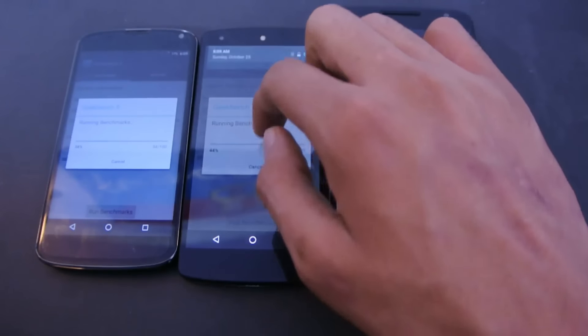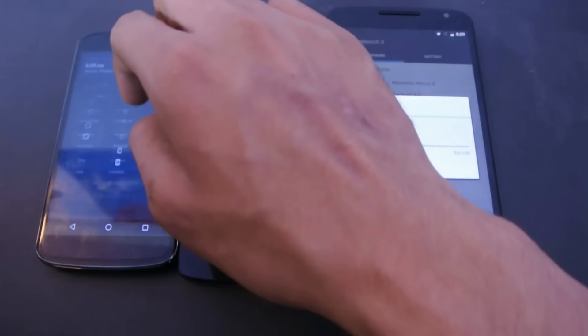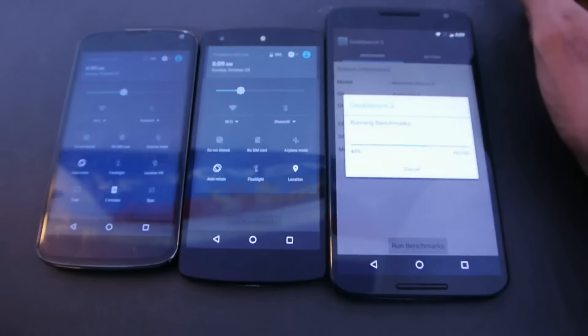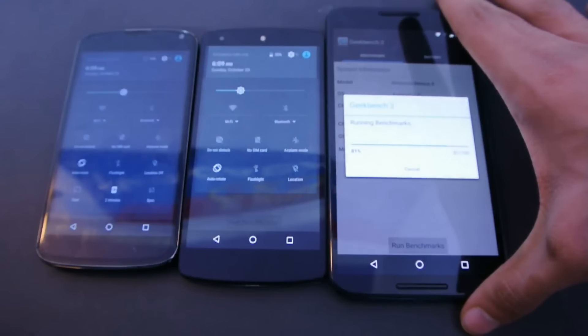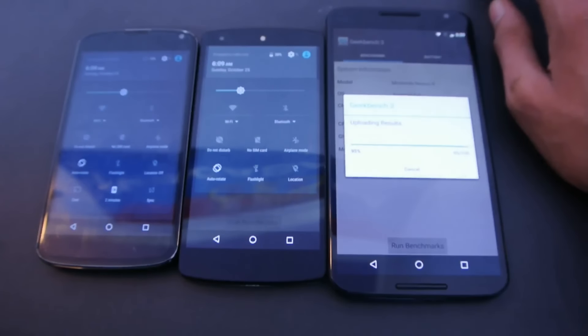I'm just going to enable the Wi-Fi on these two phones, because we won't be able to see the results without a Wi-Fi connection. The Nexus 6 is almost done.